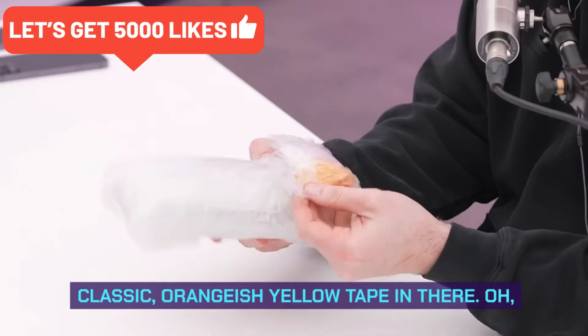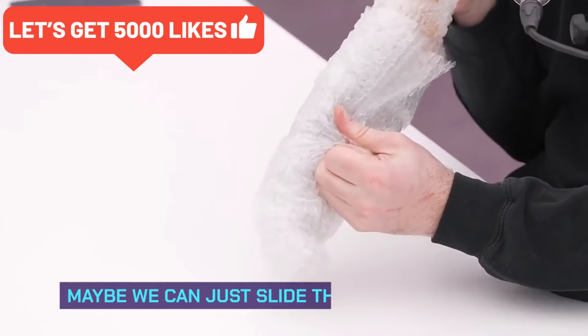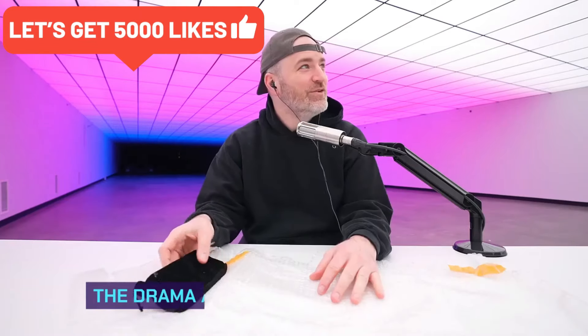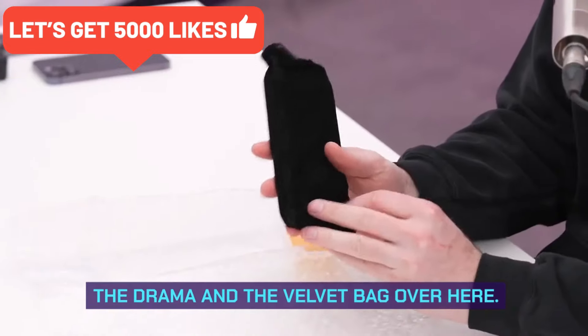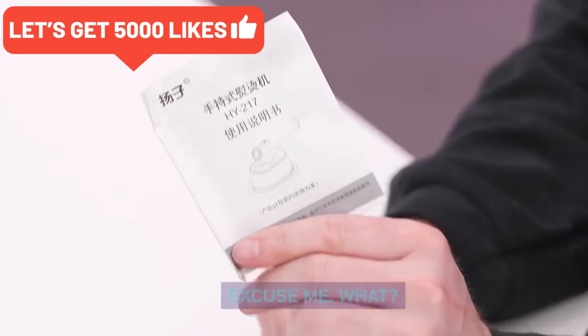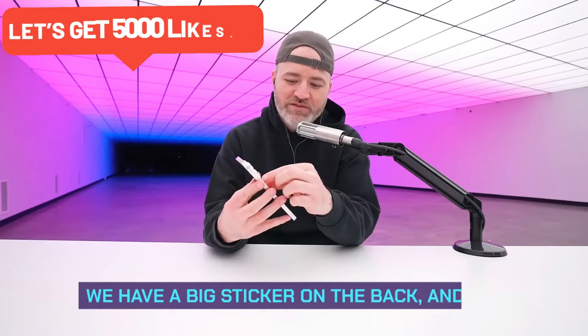Classic orangish-yellow tape in there — we can just slide this out. They really pack it in there. There's a velvet bag and some strange paperwork. Oh, I feel some clicky buttons in there. There you have it — we have a big sticker on the back.